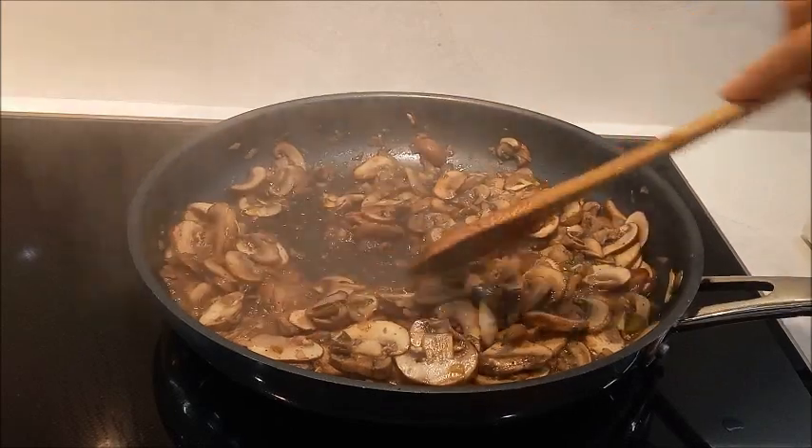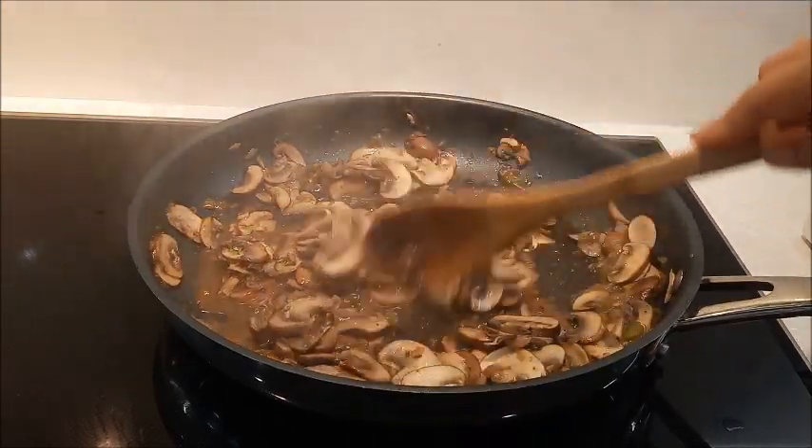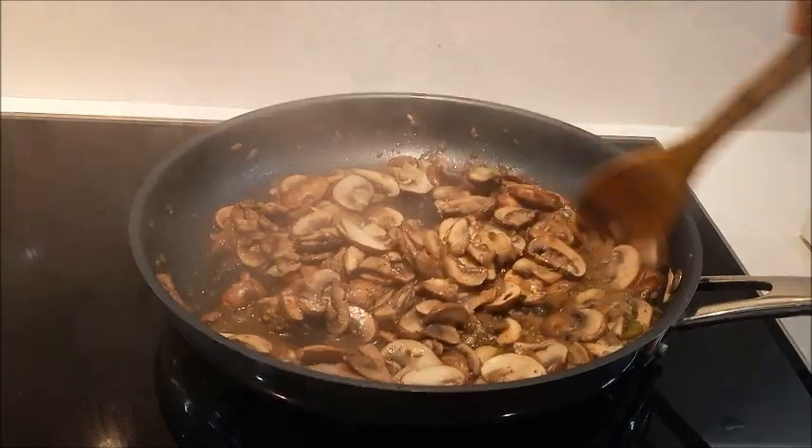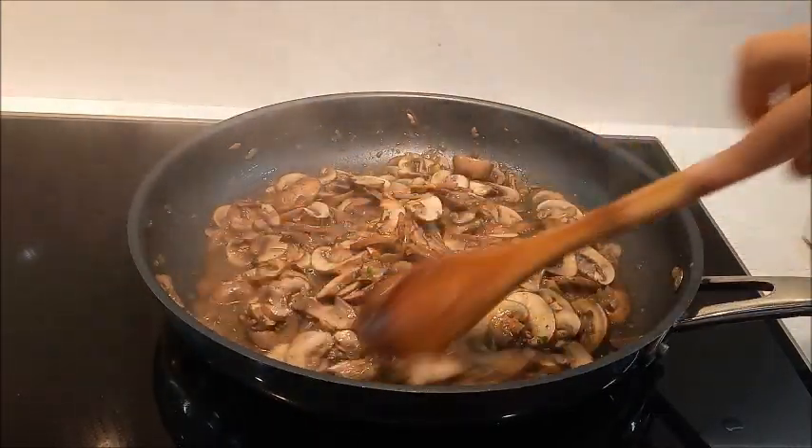Han pasado unos 5 minutos que hemos estado cocinando aquí los champiñones. Ahora les retiramos del fuego para seguir el siguiente procedimiento.